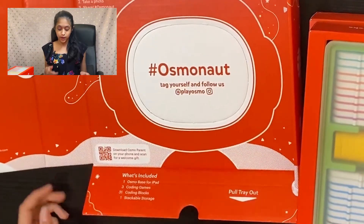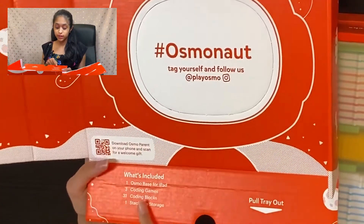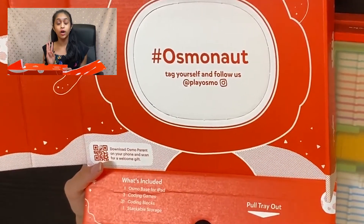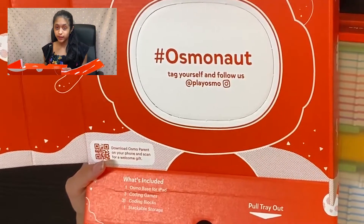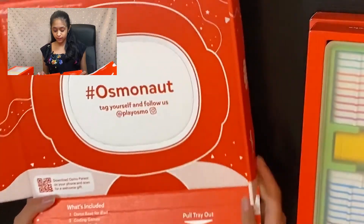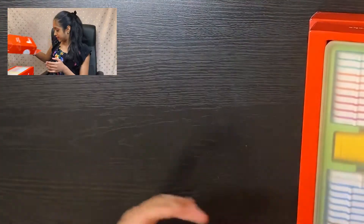At the bottom we also have what's included. We have one Osmo base for the iPad, three coding games, 31 coding blocks — that's a lot — and one stackable storage. Let's set this aside.